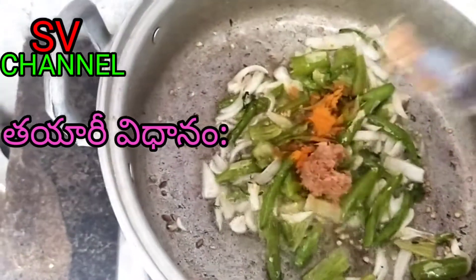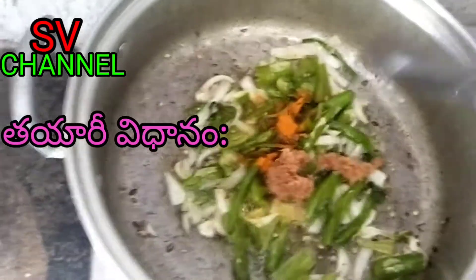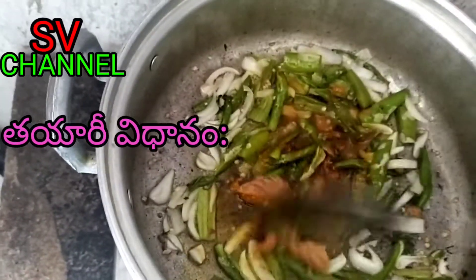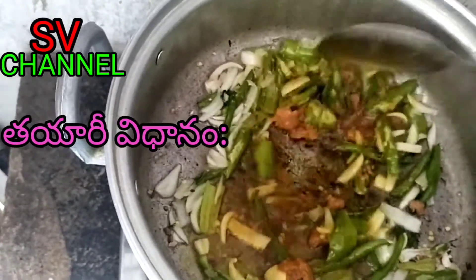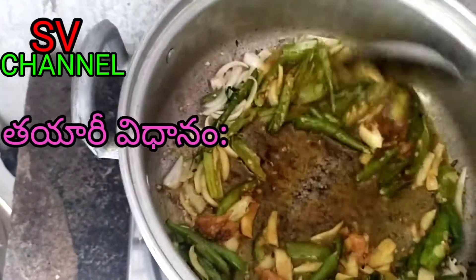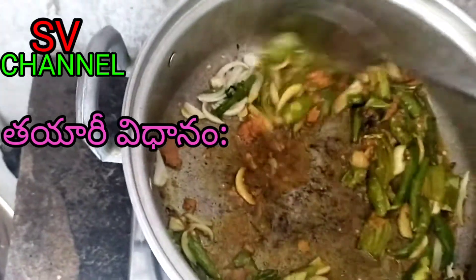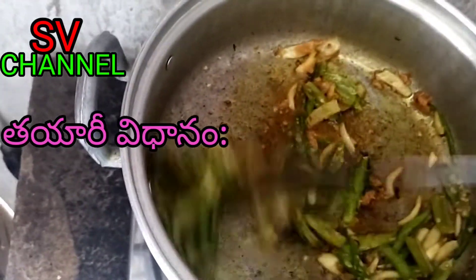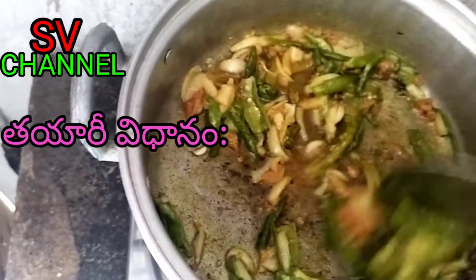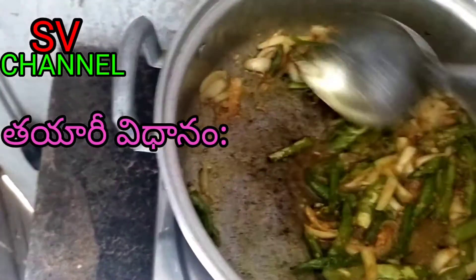Add a spoon of allam. This is the best allam paste. Now I have to add allam paste — it will be made of allam paste.